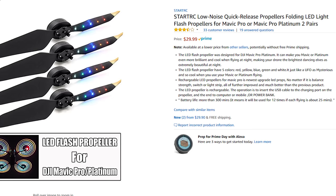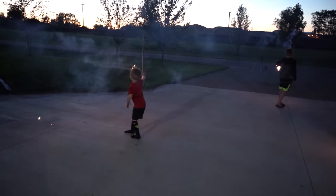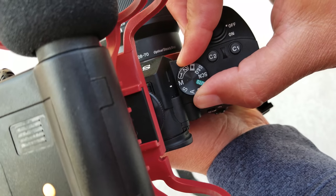I ordered these from hobbynrc.com, but you can get them just about anywhere on the internet, and they also make them for the Mavic Pro. I had my camera out getting some photos and videos of us having fun with the fireworks, and I decided I wanted to do some long exposure photography with these LED props on the Mavic Air. So I got my tripod, I set up my camera, and I put it into manual mode, and then I just started snapping away.